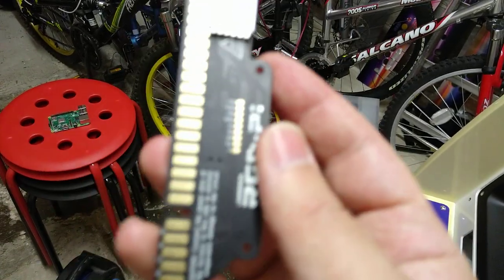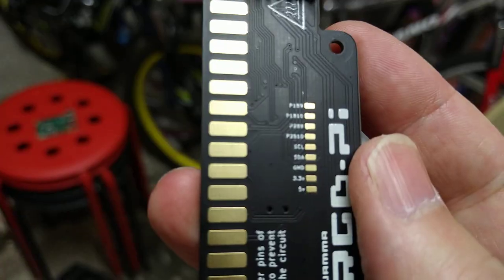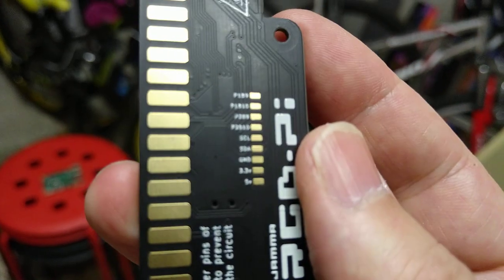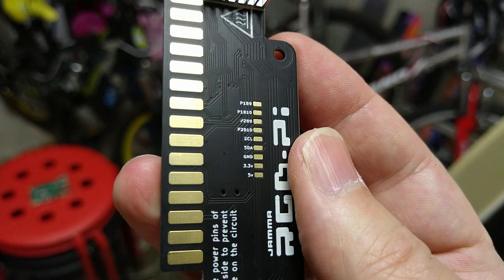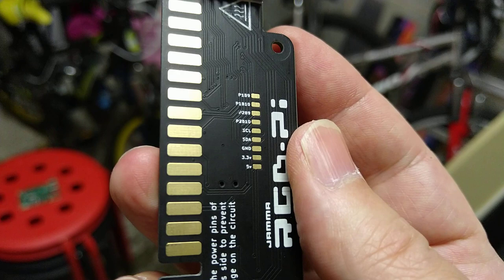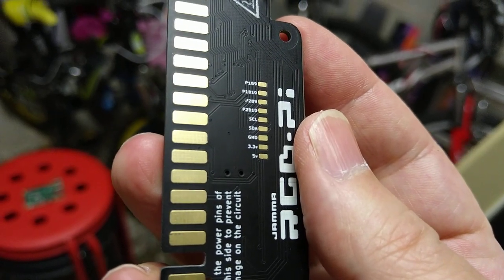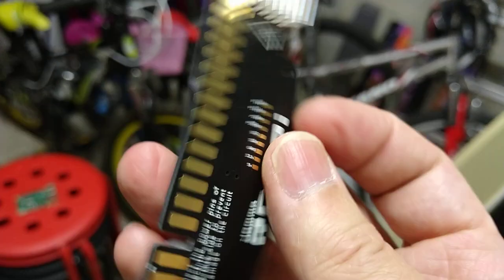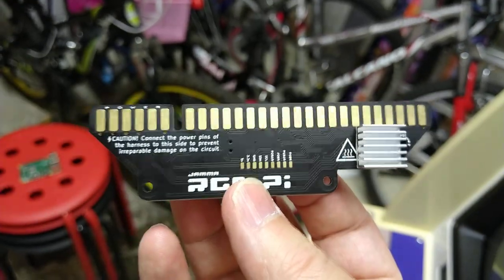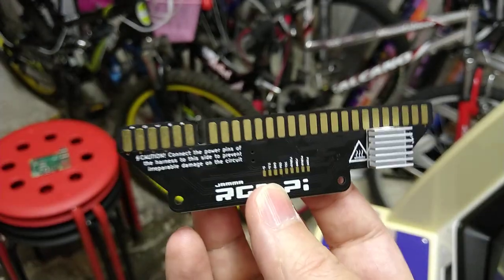There are some little breakouts here where you can add extra inputs if you like — player 1 button 9, player 1 button 10. Who needs that many buttons on their cab? There's a 5V and a 3.3V on the ground breakout as well. I'm not sure why you'd need that perhaps, but it's handy to have if you need to run any extra bits and bobs in your cab — you can always draw some power off there.